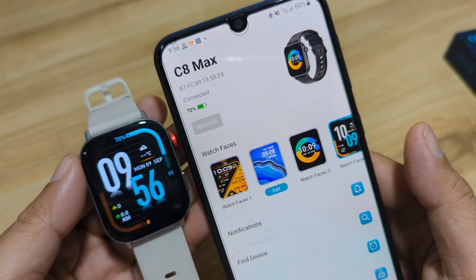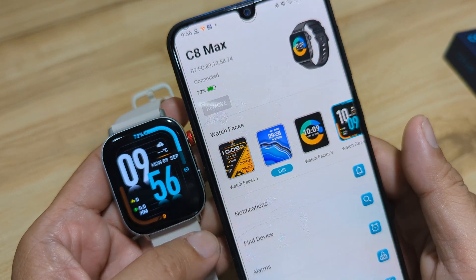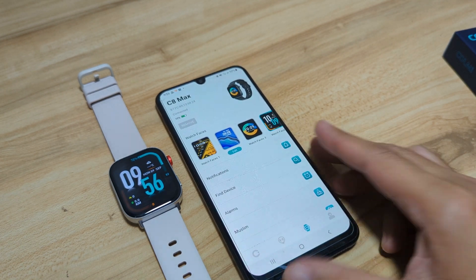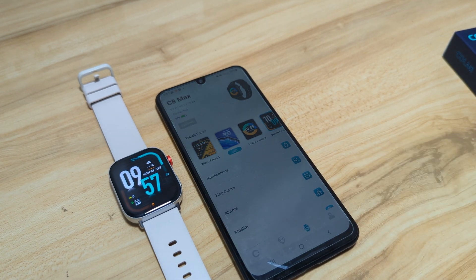So everything is set with our C8 Max smartwatch — pairing your smartwatch with the Colme Fit app. If you have any questions regarding the demo for the Colme Fit application on Android, drop a comment below and we'll try to answer your queries. Bye.